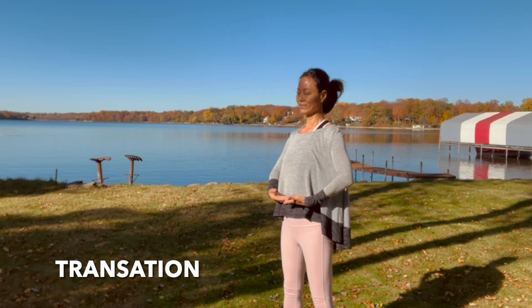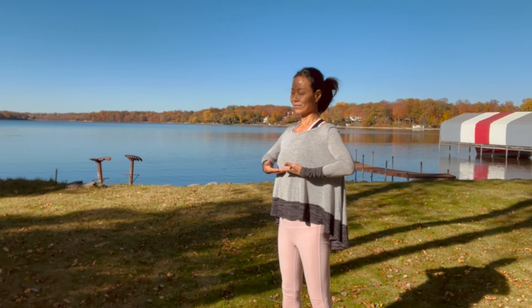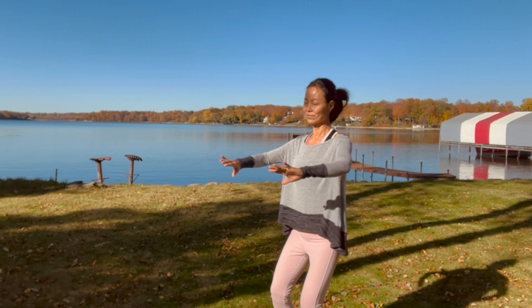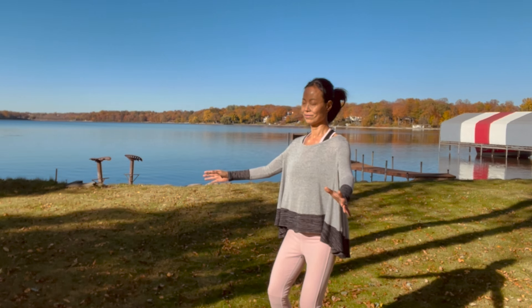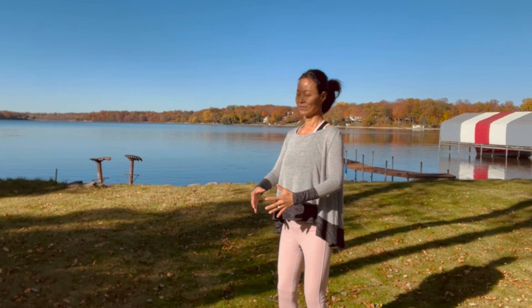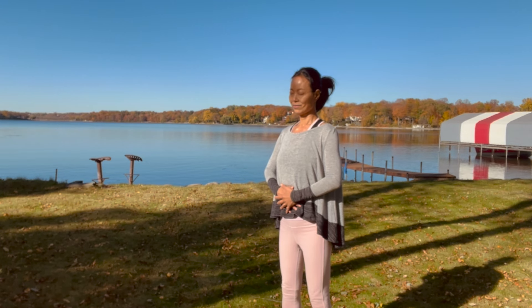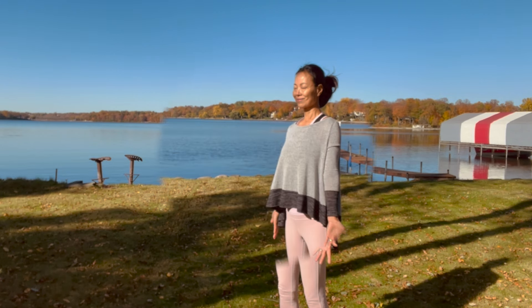Feel the energy rise and expand in your body. Once your palms reach your chest, bend your knees and send your hips back. Arch the arms out, then flip the palms facing each other, gathering more energy between your hands. Bring this chi, this energy, back to your lower dantian. Palms together — for female, left palm on top; for male, right palm on top. Observe a cycle of breath, then slowly release your hands down by your sides, palms facing forward.